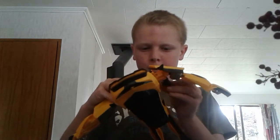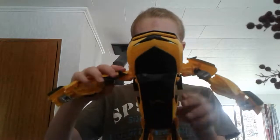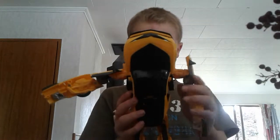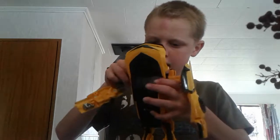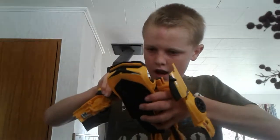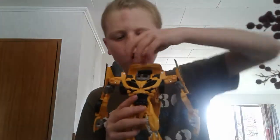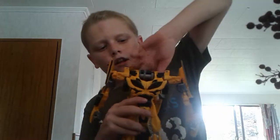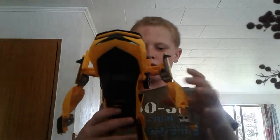I popped the wheel off but I've put it back in now. Okay, arm up — hopefully you can see his head coming around. Here we go, we've got him in robot mode.